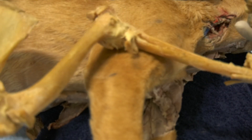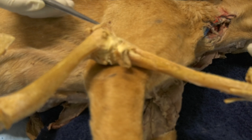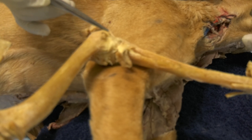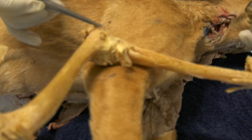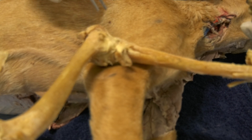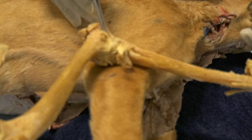From the medial side, the landmarks are the olecranon tuberosity and the medial epicondyle of the humerus. These are the two landmarks that you palpate and you insert your needle digitally to access the joint cavity, which is here.